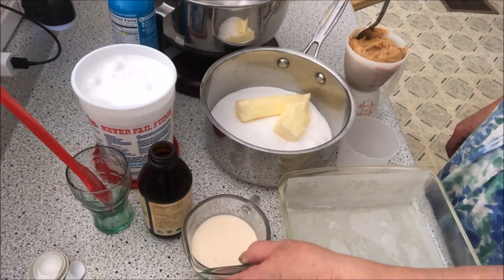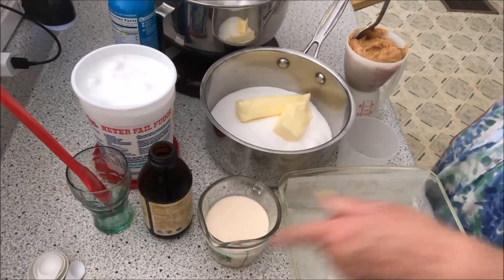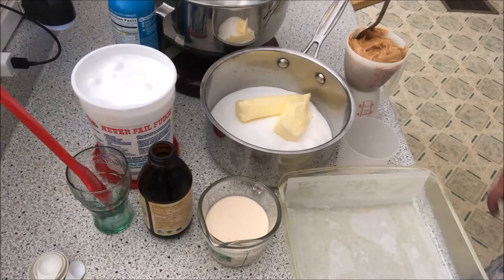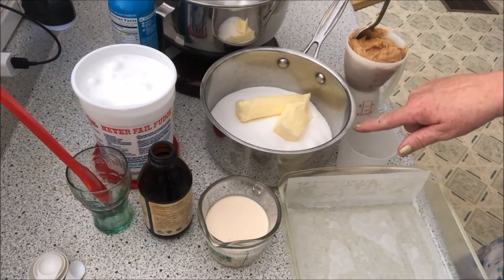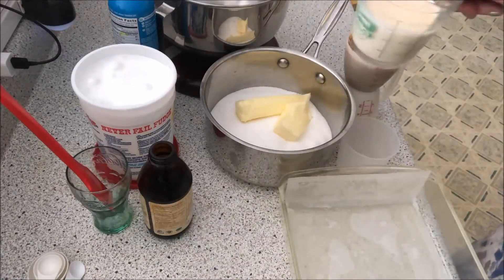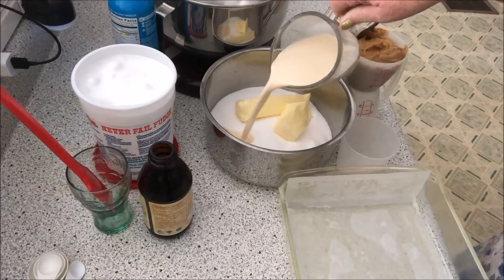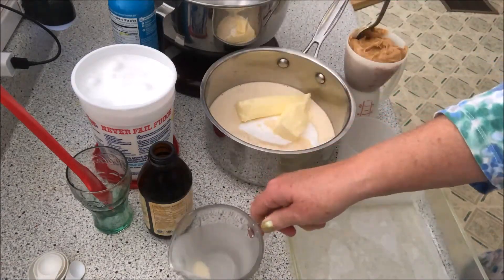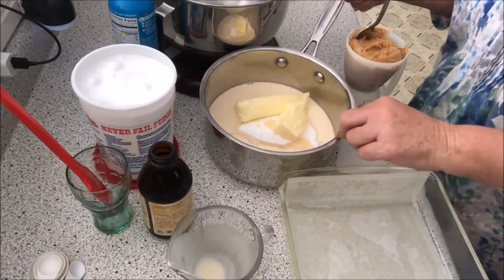We're back. I just wanted to get the container of two-thirds cups of evaporated milk. We've got the sugar and the butter in here, and we're going to put the two-thirds cups of evaporated milk in there. Next, this is going to go on the stove and it's going to boil.